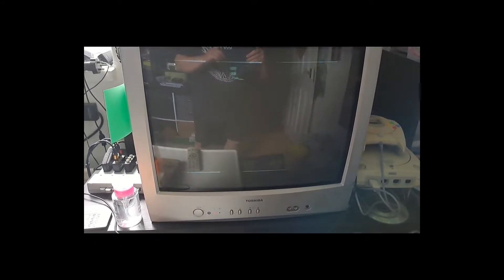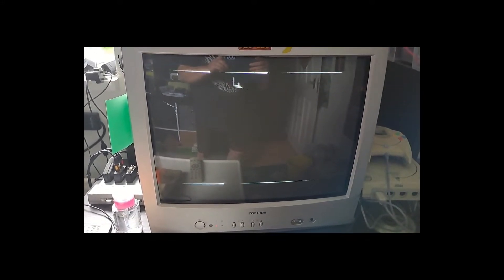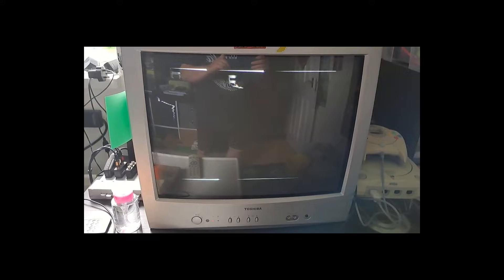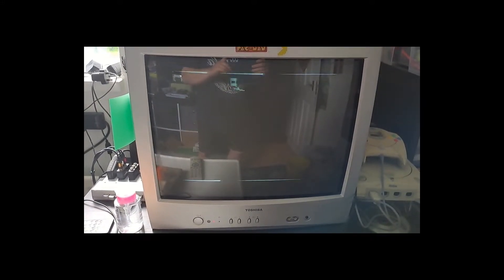As you can see, I can't get it tuned any better than that. It is tuned, it's getting a picture, and it does seem to improve after a little while. So if anyone's got any ideas on improvements, let's hear them.